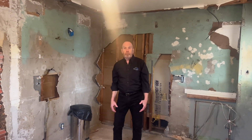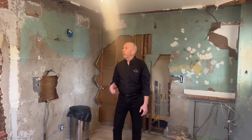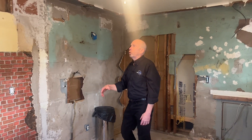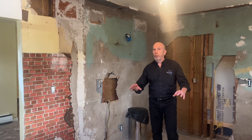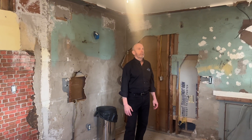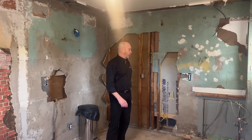So here we are in the kitchen. Goes back to the 50s, so a lot of work in here. What we're going to do is take out this entire wall, open concept, all new flooring, all new paint. When we do the heating, every one is going to be replaced — drywall, electric, heating.